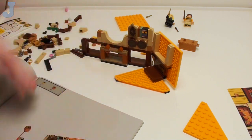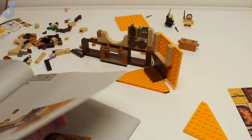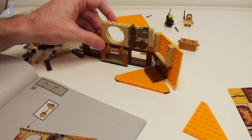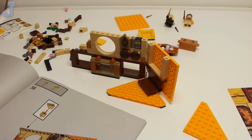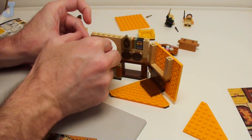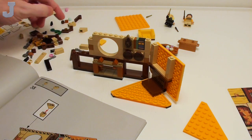The last couple of builds on this have been kind of crummy. Somebody had mentioned that they're not going to buy certain sets because Lego is just producing way too much, and I have to agree there.